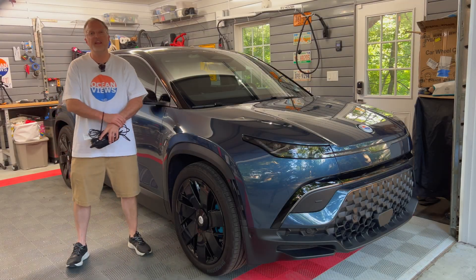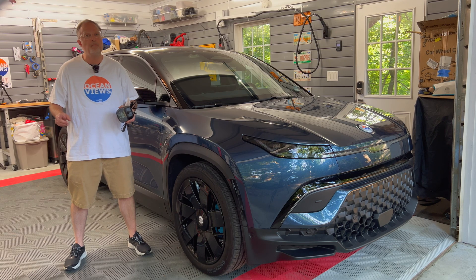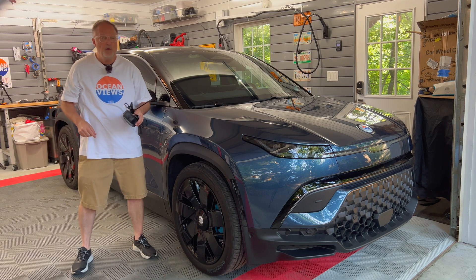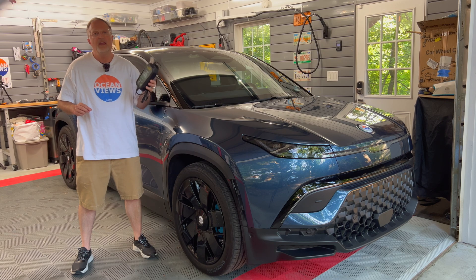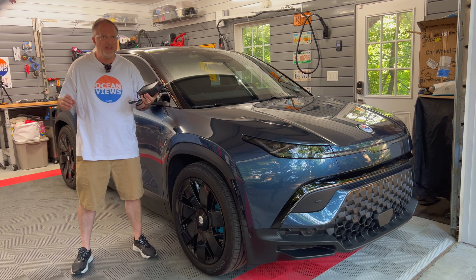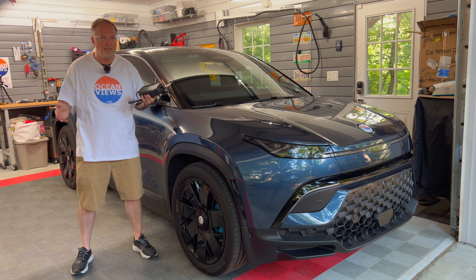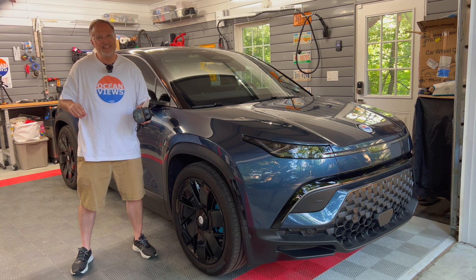Hey everybody, welcome to my video today. Several months ago I showed how to install a battery monitor or battery charger on the 12-volt battery on the Fisker Ocean. In today's video I'm going to show how to use a battery tender to keep the 12-volt battery charged in case you're on a long vacation or not using the car for several weeks. I also want to see if the vampire drain on the high-voltage battery can be reduced by using something like this. So let's get started.